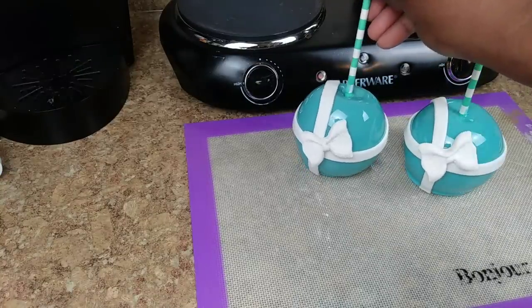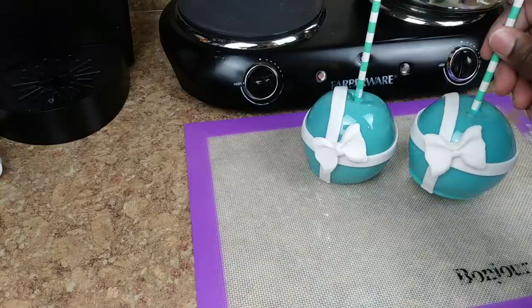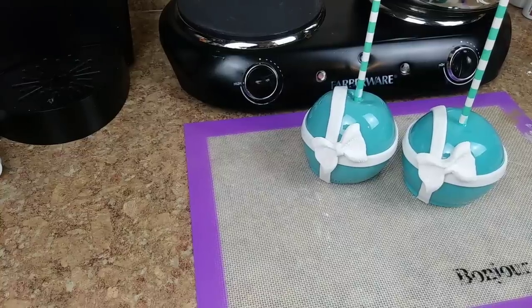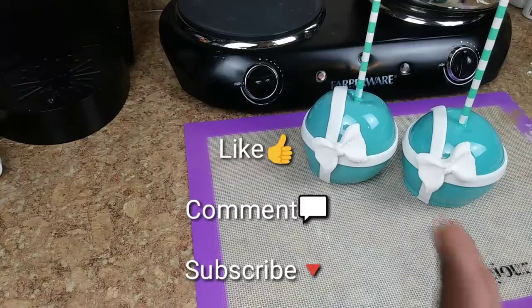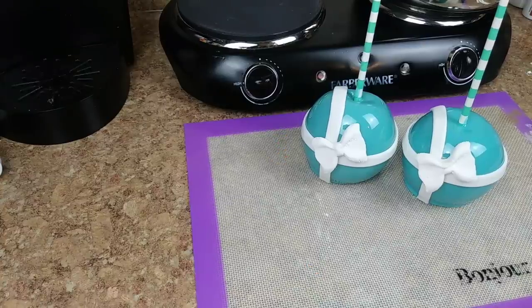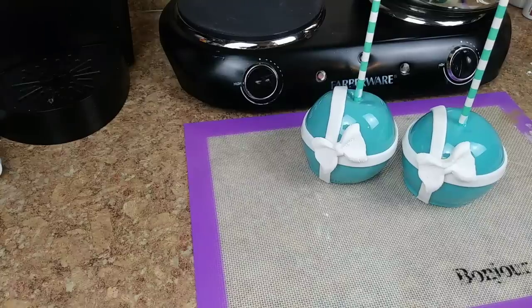And there you have your Tiffany candy apples. If you enjoyed this video, please give it a thumbs up and leave a comment letting me know how you enjoyed it and what you'd like to see in the future. If you're new to my channel, go ahead and hit that subscribe button, stay connected with your girl Ro, and I will see you all in the next video. Bye!